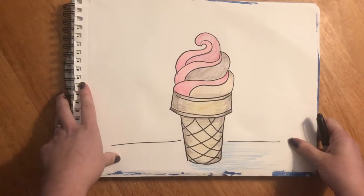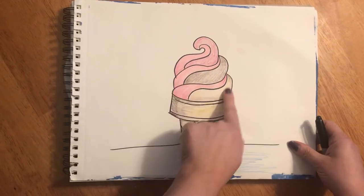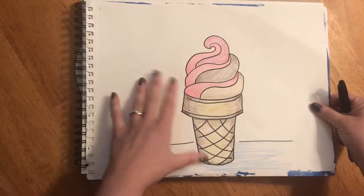Hello all my artists! Are you guys ready to draw an ice cream cone with me? We're gonna do it step by step until we have an ice cream cone with swirls. This is what we're gonna have finished.